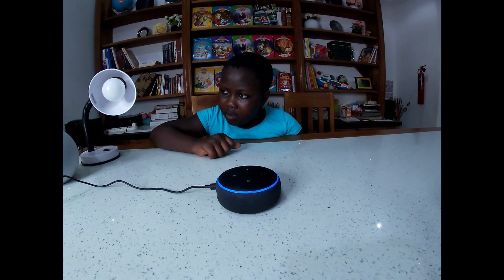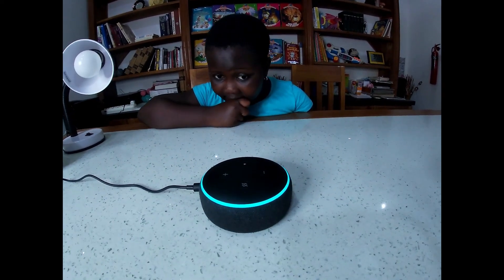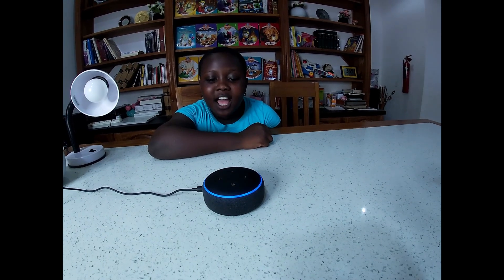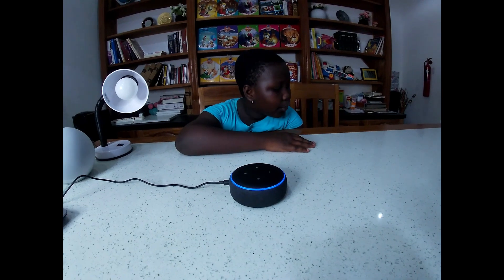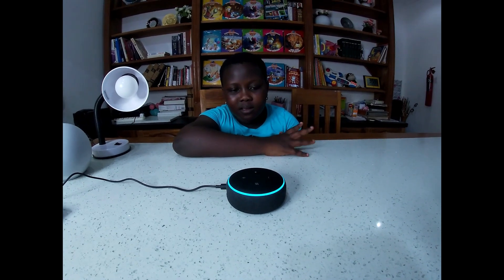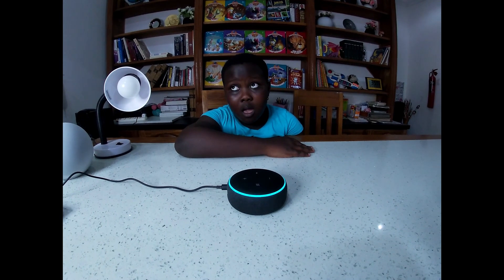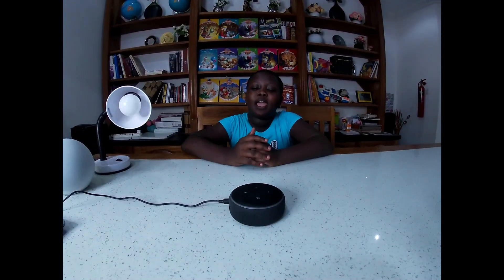'Alexa, what is the formula for the area of a circle?' 'The area of a circle is equal to pi times the square of its radius.' 'Hey Alexa, what is the weather in Accra right now?' 'In Accra, Ghana, it's 88 degrees Fahrenheit with partly sunny skies. Today's forecast has lots of clouds and thunderstorms, with a high of 88 and a low of 76 degrees.'